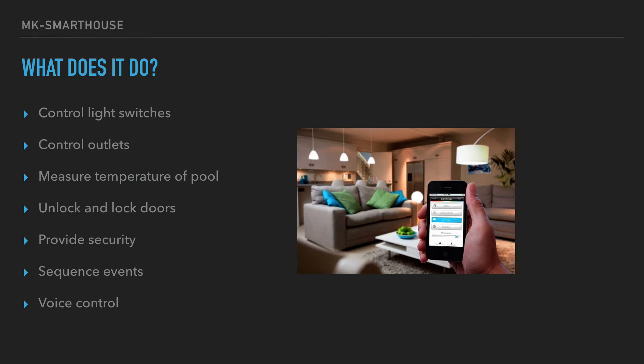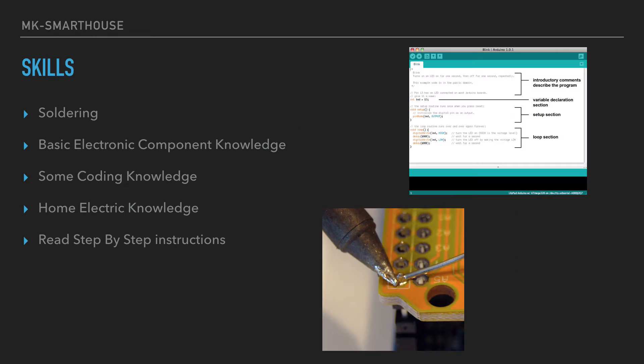The skills you're gonna need: first, soldering — this can be basic or expert, as long as your joints work, it's fine. You're also going to need some basic electronic component knowledge — for example, what an LCD is, what an RFID reader is, what an Arduino is, what a capacitor, resistor, and relay are. But if you don't know what they are, I will show you. You're also going to need some coding knowledge — most of the coding will be done for you, and I will provide all the code used in episodes for you to download and modify.